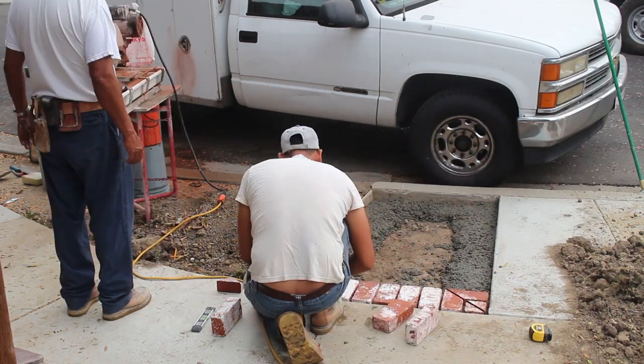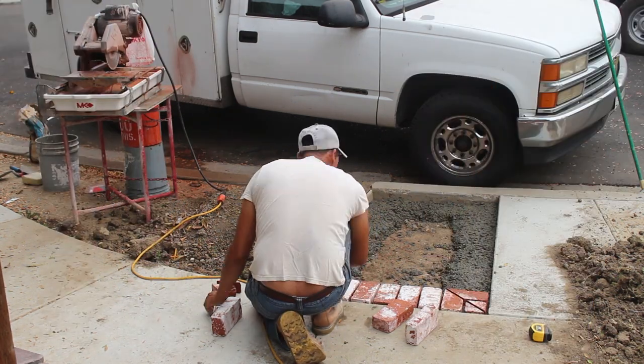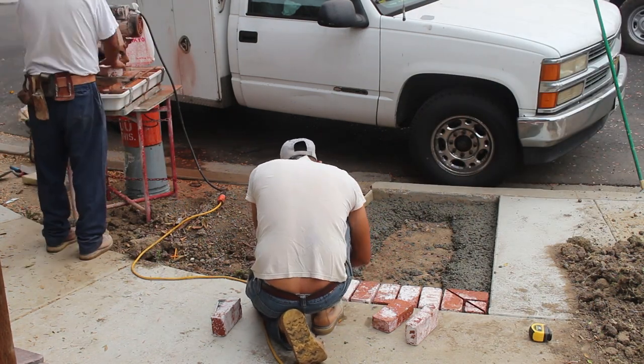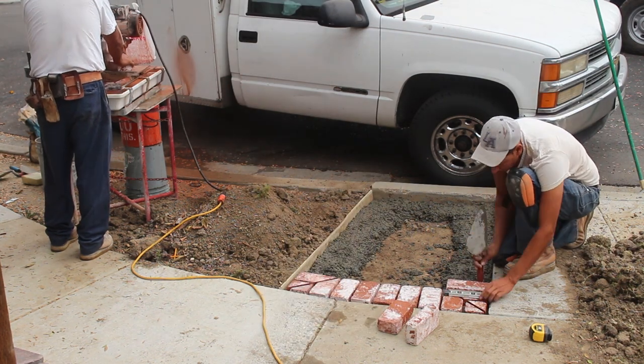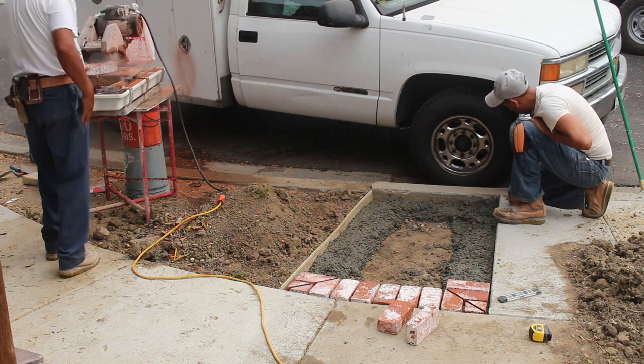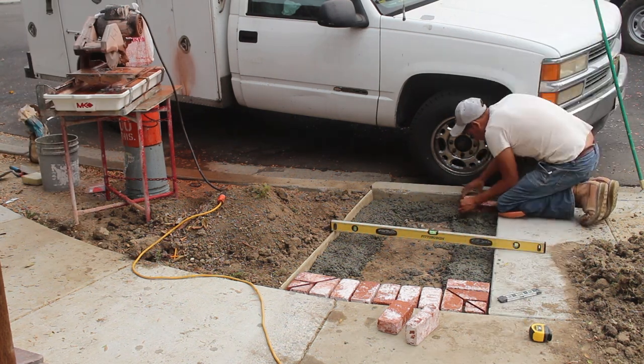What we're using is a little wet cutting tile saw. It's just the right size for cutting through brick. It's also nice because you don't get a lot of dirt and dust blowing around — it's a wet cutting machine.